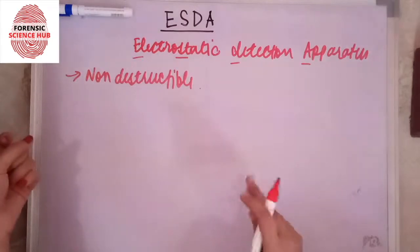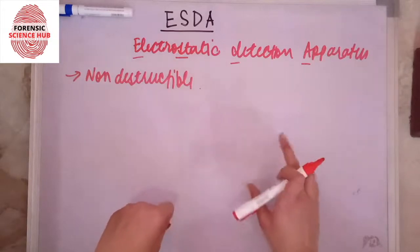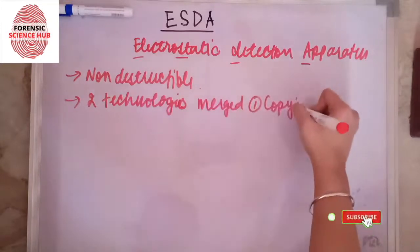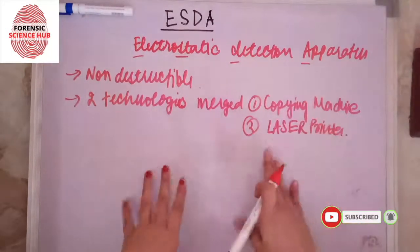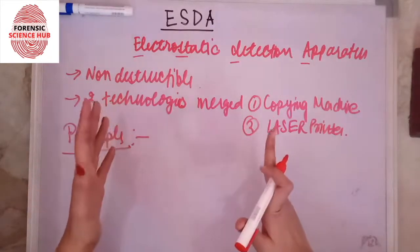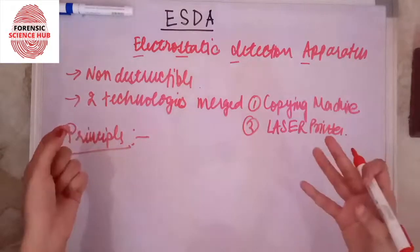This technology makes use of two technologies merged together: first is that of a copying machine, and second is that of a laser printer. Now I'm going to discuss the principle behind this technique.